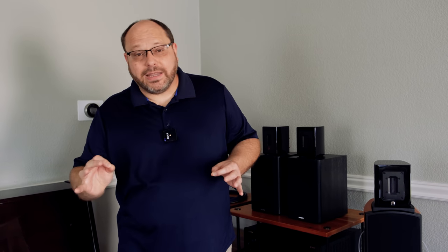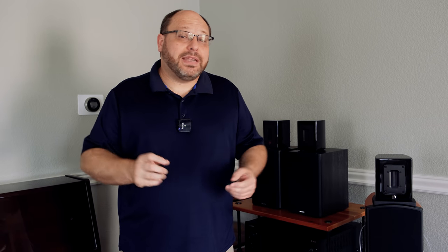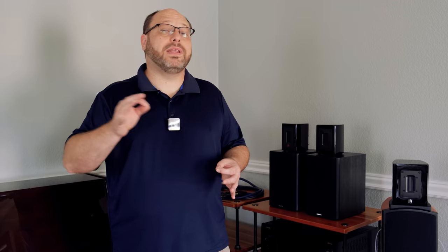I'm going to step through this pretty quickly and show you what I've got going on, the reasoning of why I went the way that I did, and hopefully give you some ideas of what you might do in the future and what I might do to upgrade this as well. I'm going to start with the sources and work all the way down to the speakers.